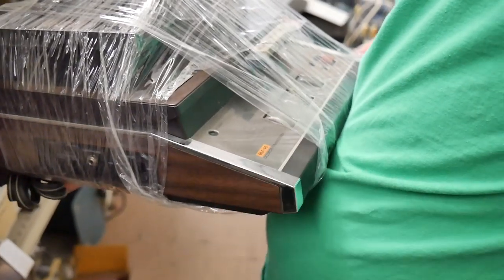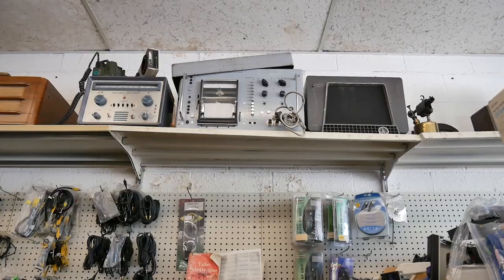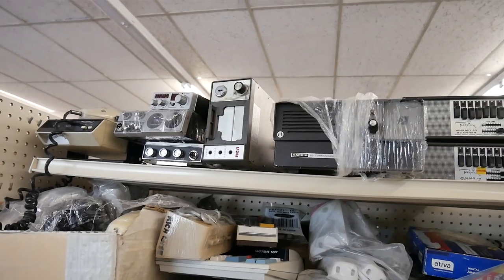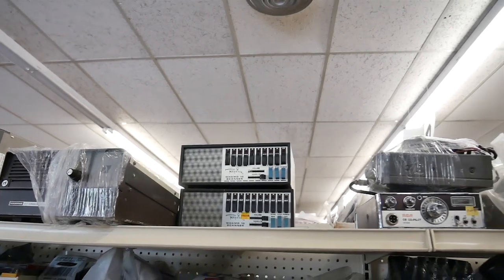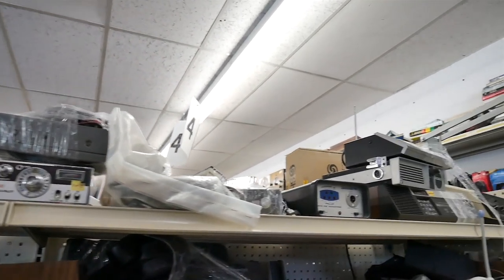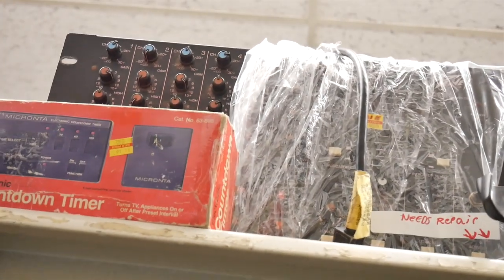We also found some tape recorders in various states of function — a big dictaphone. There was, of course, a lot of AM radio stuff too. Hidden behind computer parts and joysticks, you could sometimes find a piece of audio equipment lurking.